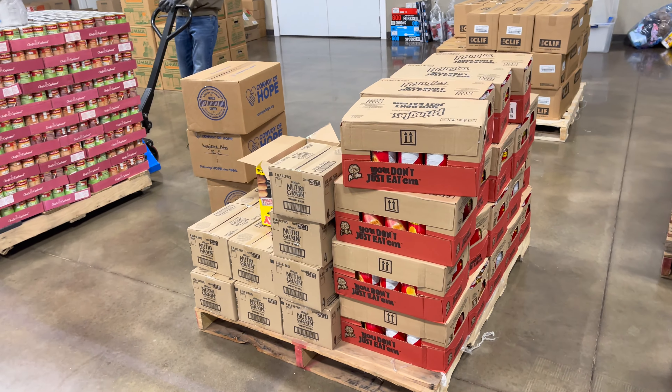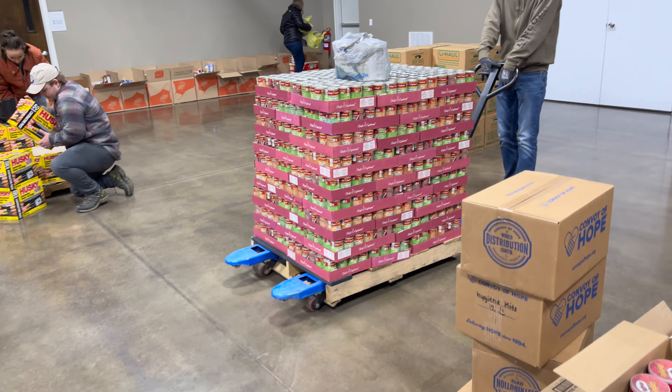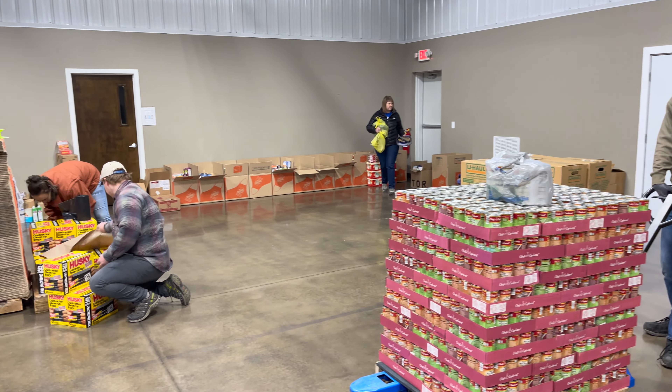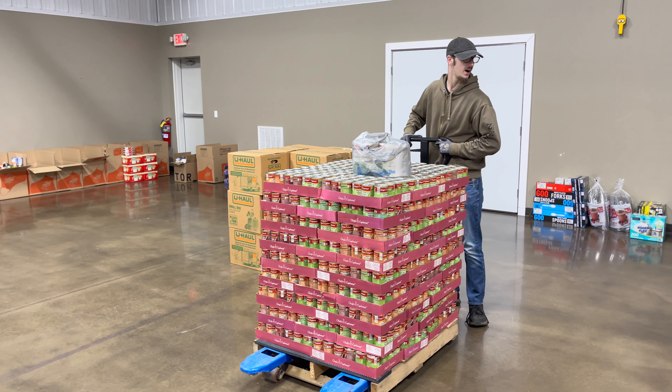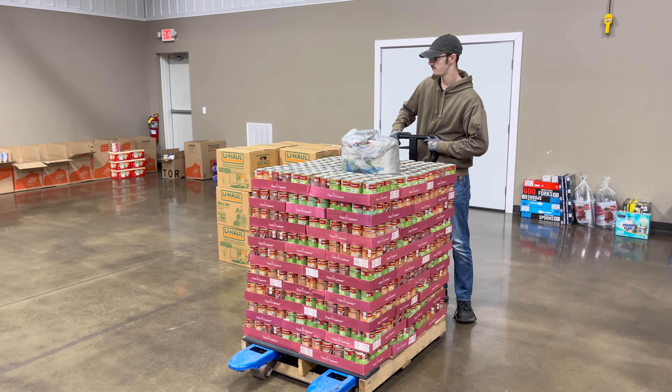Is it these boxes or the other boxes? We got boxes everywhere. That's true. So I think we'll put it over here. Five. Four.